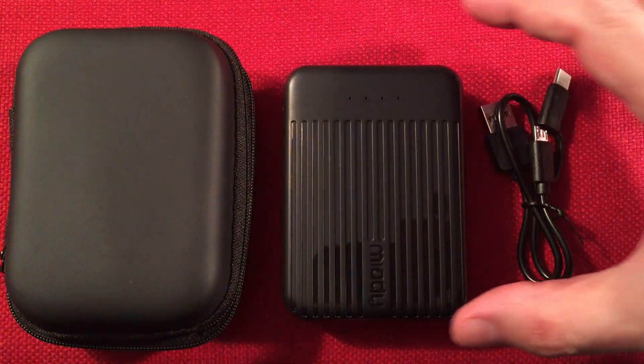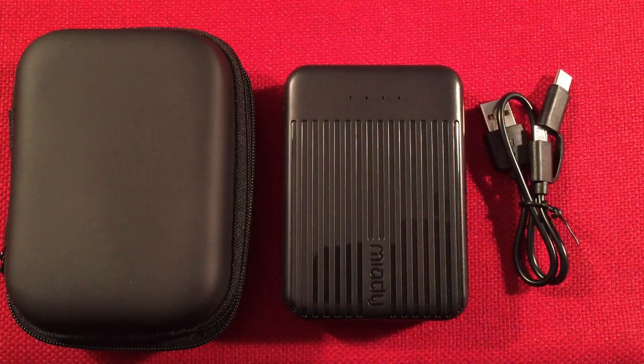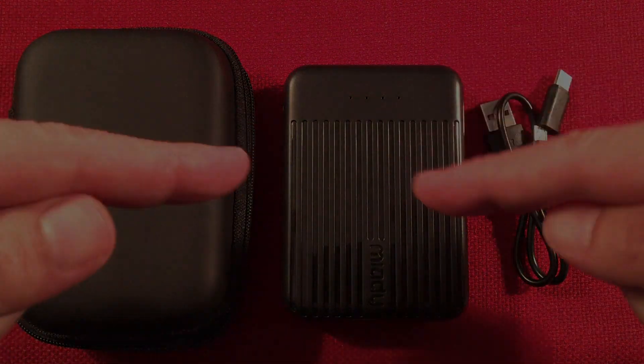This one just caught my eye because, number one, it's compact, and of course the accessories are always nice. Alright guys, take care and we'll see you in my next video.